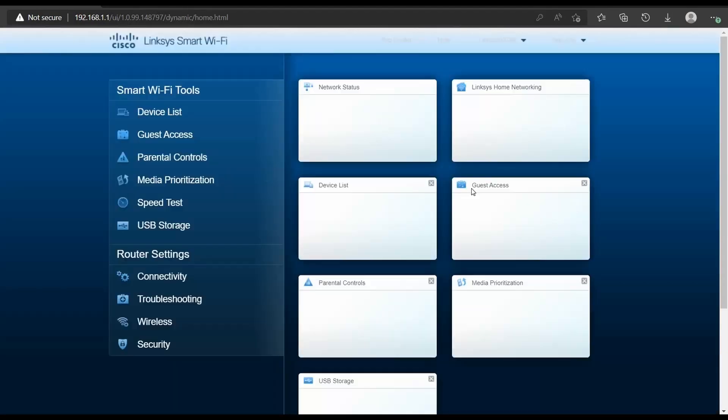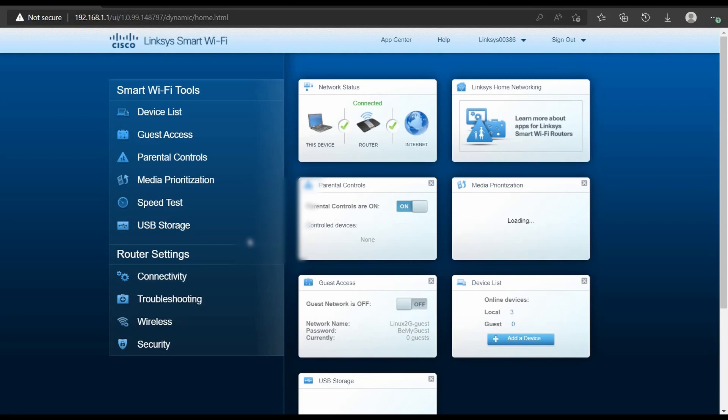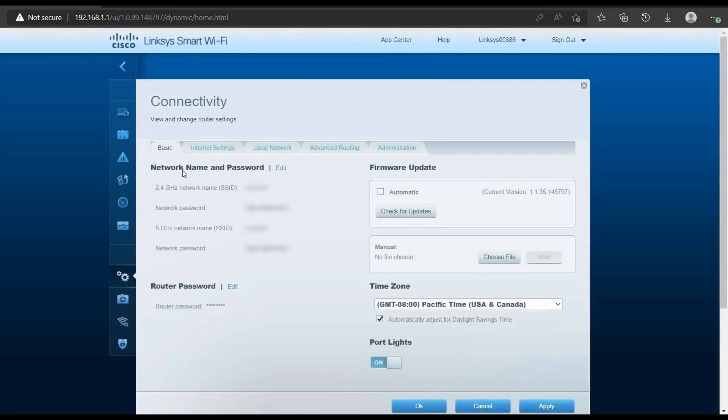To get started, log into the Linksys Smart Wi-Fi router. You need to log in as an admin user — you can create sub-users as well, but you need admin access. Go to Router Settings, then Connectivity. Once you're there, you'll see an option called 'Check for Update,' which will automatically check for a firmware update.